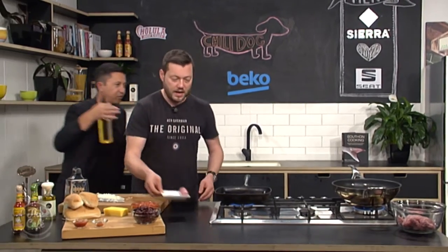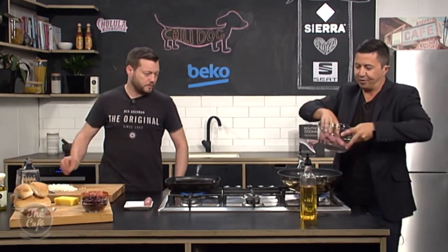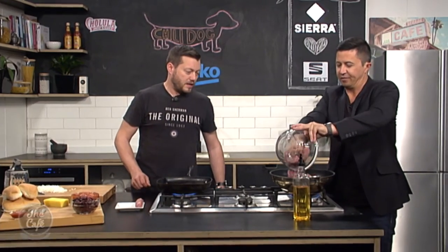A little bit of oil in there, and we'll get the sausage meat in first. Okay, we just break it up as we cook it. Yeah, that's it.